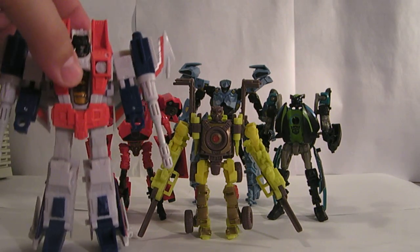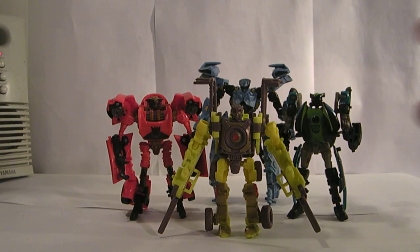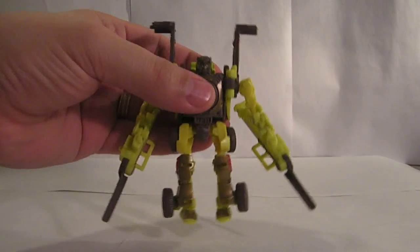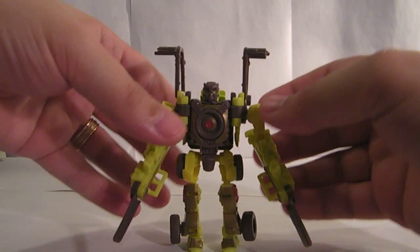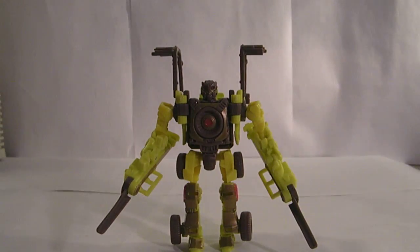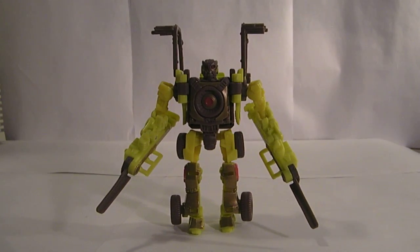I'm going to bring him up a little closer — there he is right next to Dirt Boss. So there you go. It's a nice little figure. Definitely based off the Scrapper game model from the video game for the first movie — a lot of design similarities. But he's a neat little figure. Very yellow. But anyway, there you have it — Transformers Revenge of the Fallen, Dirt Boss. Or Jimmy, depending on how you like it.